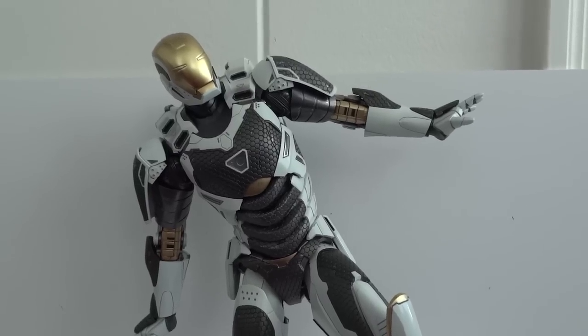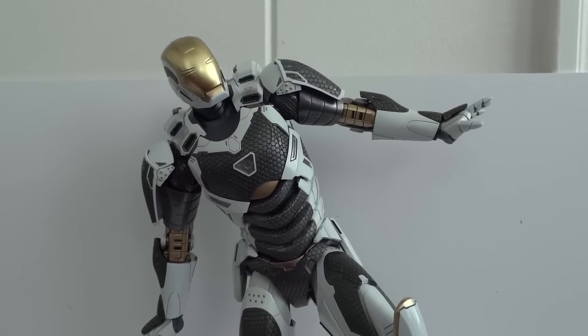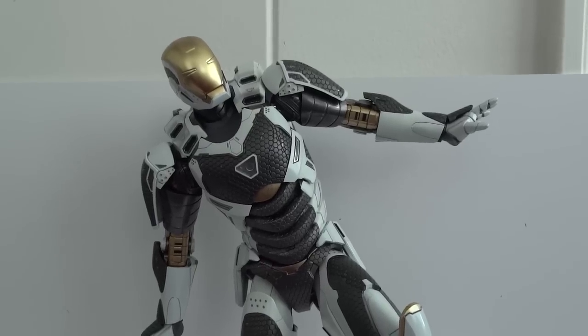If you can afford it, definitely go get it. Iron Man 3 Starboost by Hot Toys. Thanks for watching.